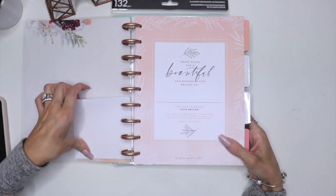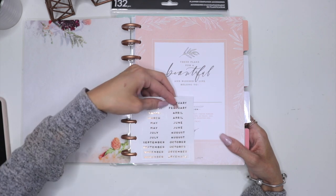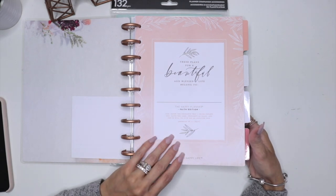So this is beautiful — it has the month in rose gold foil, which I thought was very, very pretty. And then here you have a space to write. This is the Happy Planner faith edition.